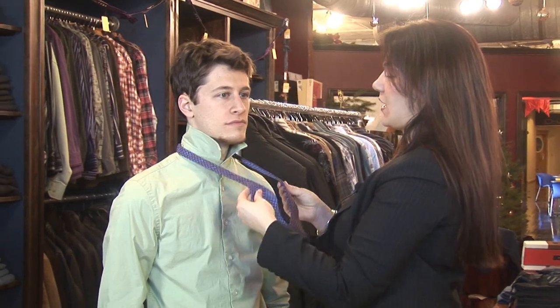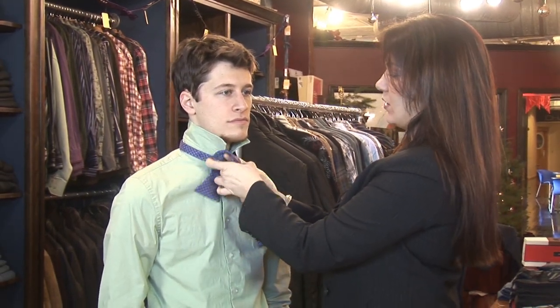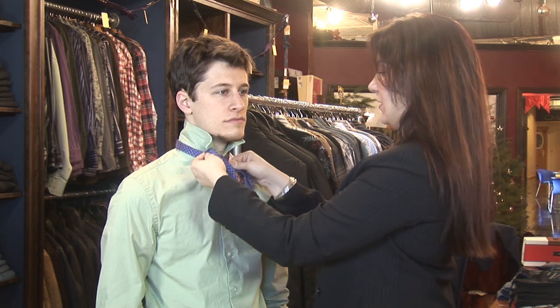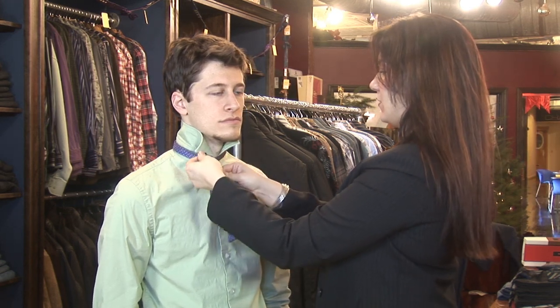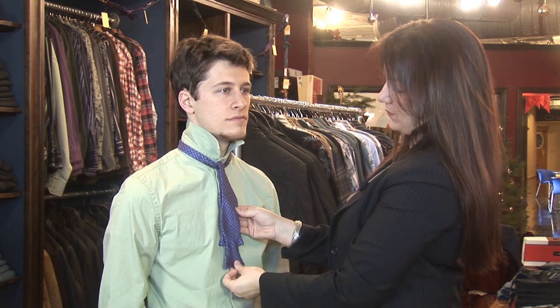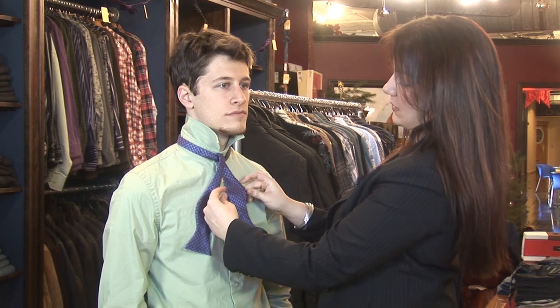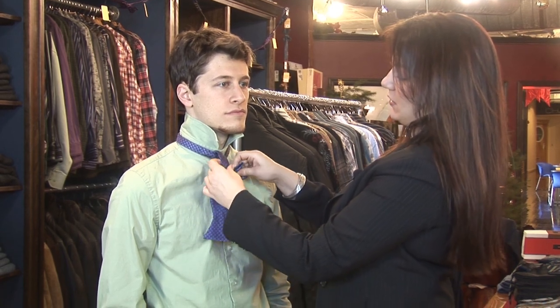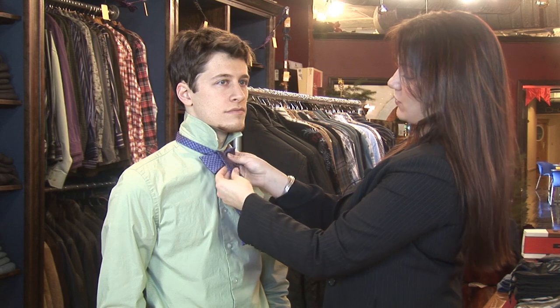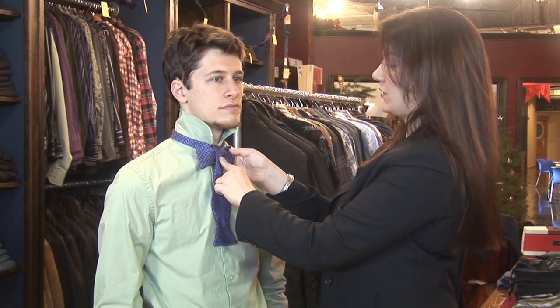You start tying a bow tie like you would tie a regular shoe — up and over — and you want the one that hangs over the top to be longer. You start by folding the big part of the bow tie in half and hold it up to where your knot is going to be. You can already see the bow tie is going to start to take shape.